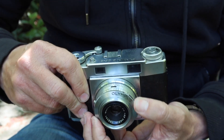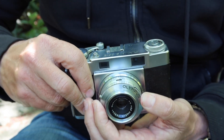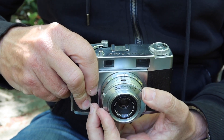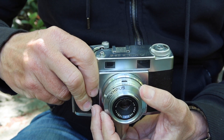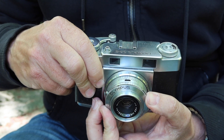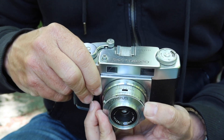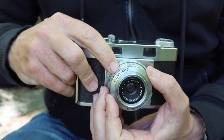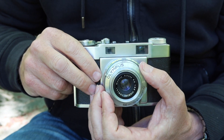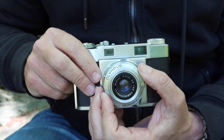This is the shutter speed ring in the front, and we have a full range of speeds from B bulb, from one second to one five-hundredth of a second. One thing about these old rangefinder cameras is when you are switching to the one five-hundredth of a second speed, it's going to be harder to turn, and that's because there is a booster spring, which is necessary to get the camera to fire at a really high shutter speed.